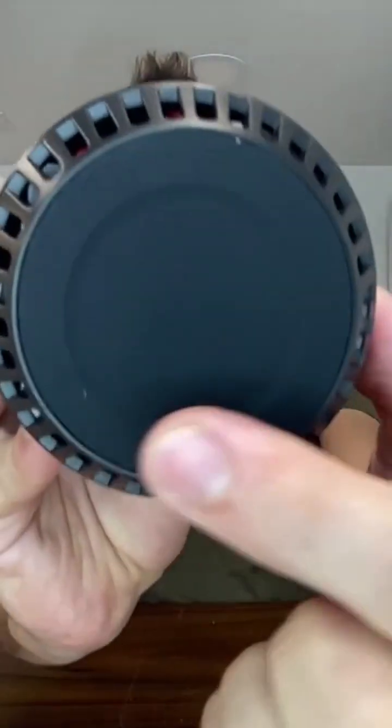It does have a nice little rubber base to it as well. That way it gives a little bit of give right there, and it's not gonna mess up whatever surface you put it down onto.